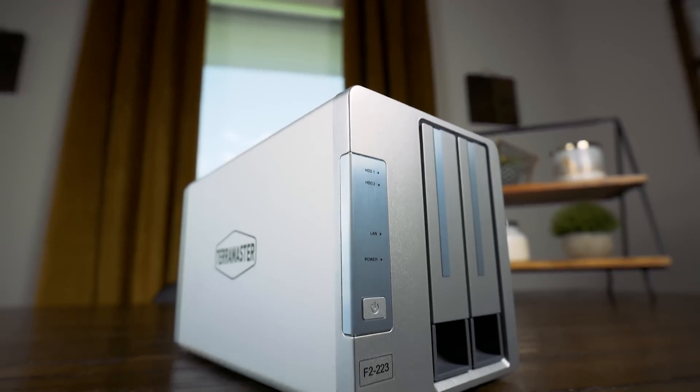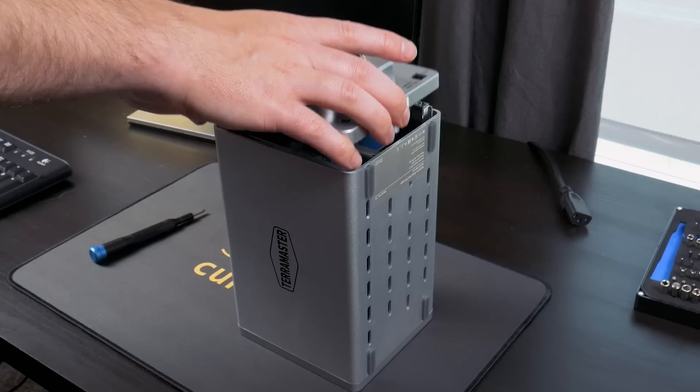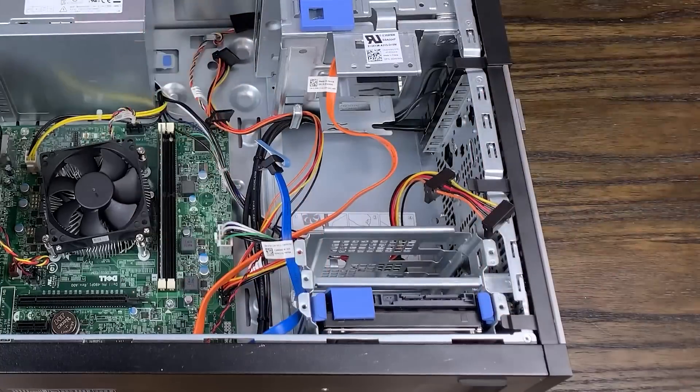So after getting hands on with the F2-223, would I recommend it? Well, if you're wanting something that's small, good looking, quiet, and efficient to use as a NAS, and maybe to run a few apps or services on, then it's honestly probably worth the money. It's pretty hard to find DIY components that can give you something similar to this. I just probably wouldn't use TerraMaster's operating system. If you don't really care about size or looks and you're just looking for performance on a budget, I would definitely look into building your own NAS from a used PC or something similar — even after adding removable drive cages and 2.5-gigabit NICs, you're still probably going to save a good amount of money.